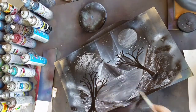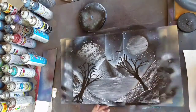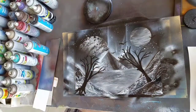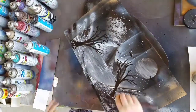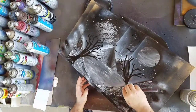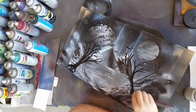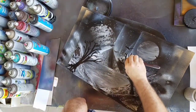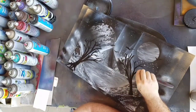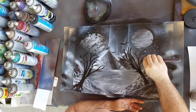Now I'm just painting in some little birds — I figured the painting could really use something like that. Then I'm taking my palette knife and etching out some highlights on the trees to give it a more 3D, more realistic look. Since the trees are pretty much the foreground image, I wanted them to have a little bit more depth to them.